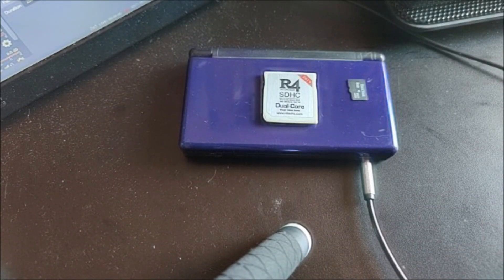What's up guys, this is P-Sensei. In today's video, I'm going to show you how to play SNES games on your Nintendo DS — 3DS, 2DS, a DSi, it doesn't matter, all of them will work.